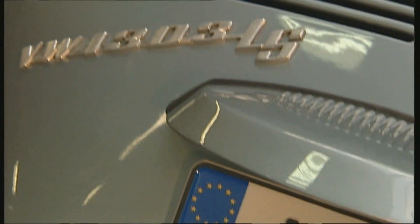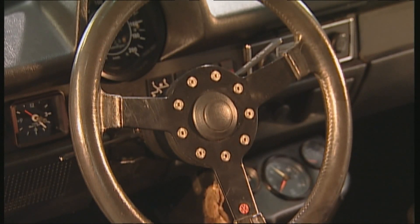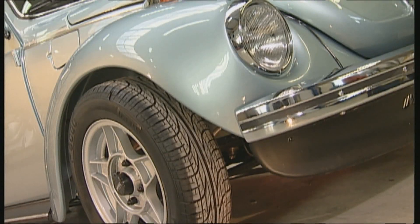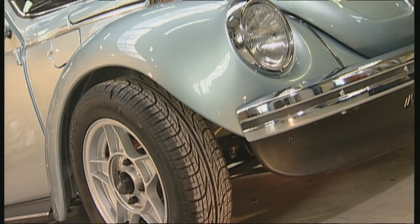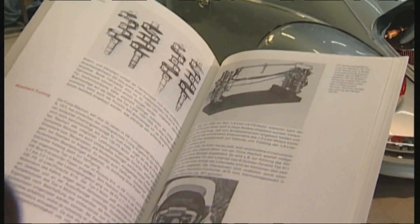If the Beetle is original and more than 30 years old, it has the right to an H for historic at the end of the number plate. But be careful with modified Beetles — the inspection authorities only accept newly refitted cars which were there 30 years ago.